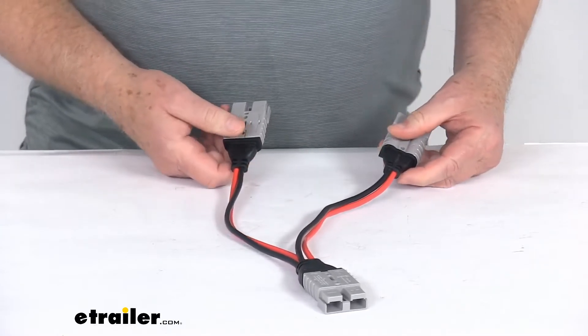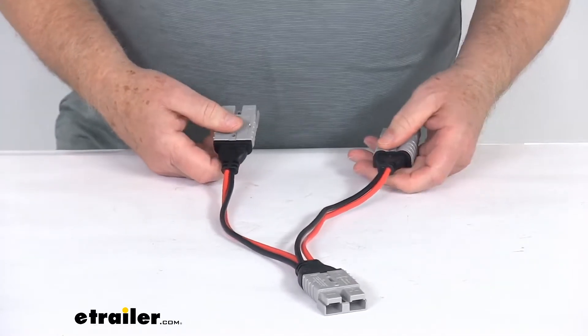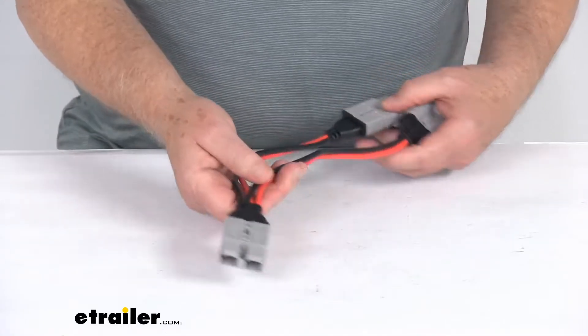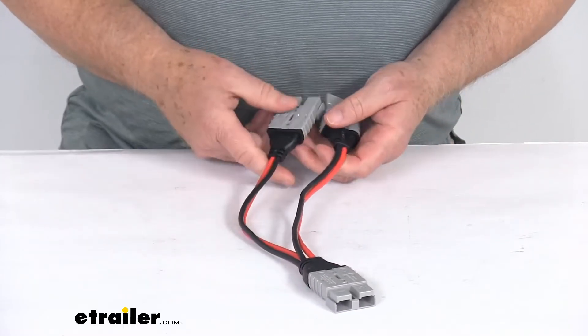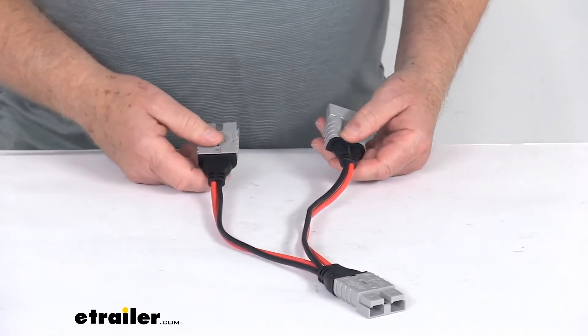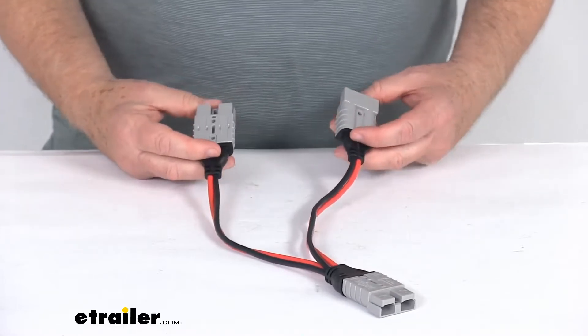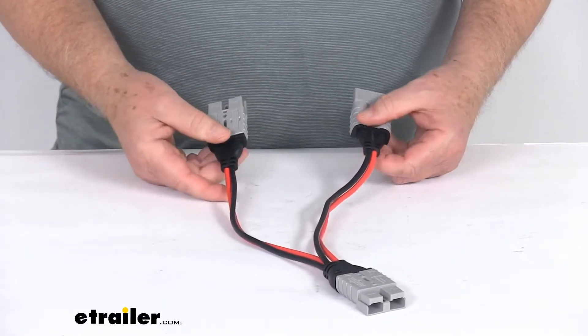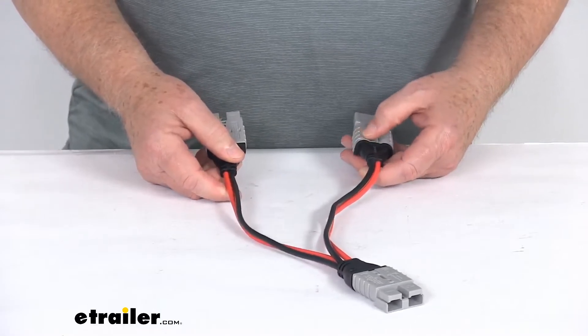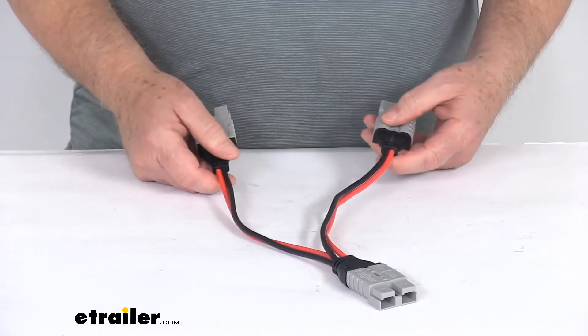The Anderson connectors are common connections in RVs and RedArc uses industry standard Anderson SB50 connectors across the solar range. These high-quality Anderson plugs are simple, fast to connect, with no screw terminals and no risk of poor connections from frayed wires or loose terminals. For the most part, no tools are required — you just plug and play.